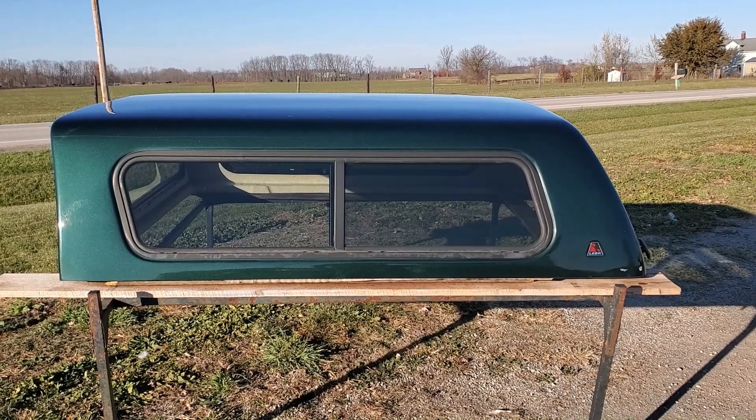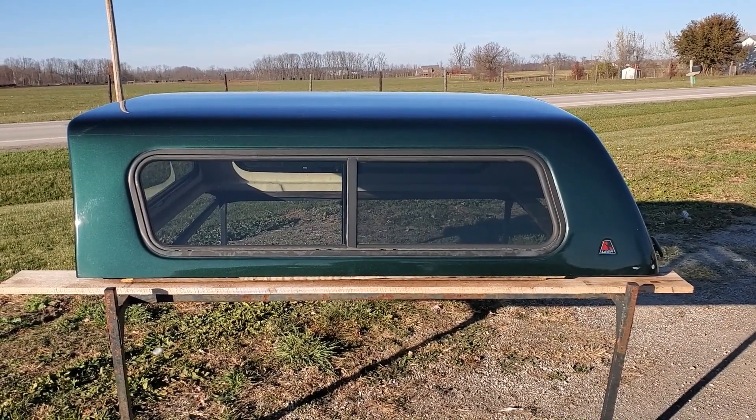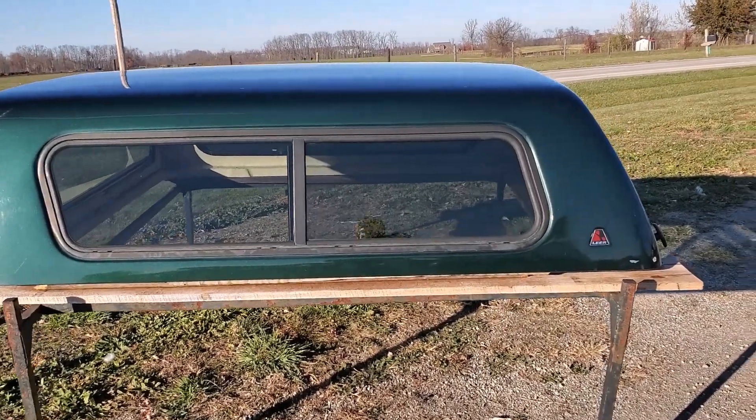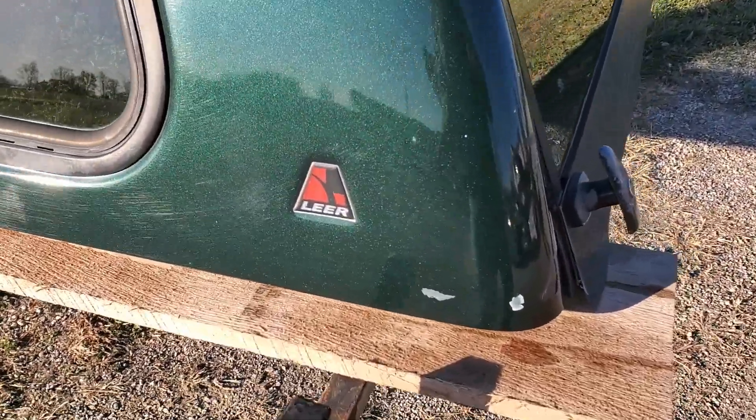We got a cab high fiberglass Lear 100r series, fits the '99 to '06 Chevy GMC trucks with a six and a half foot bed, dark green in color. Not bad — it's got some scratches and scuffs on it.